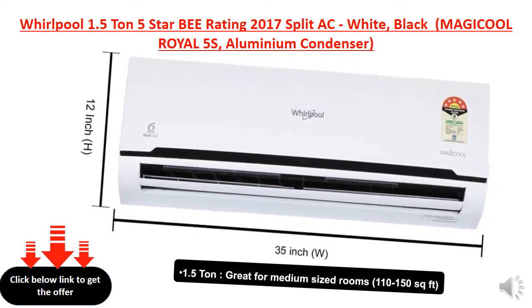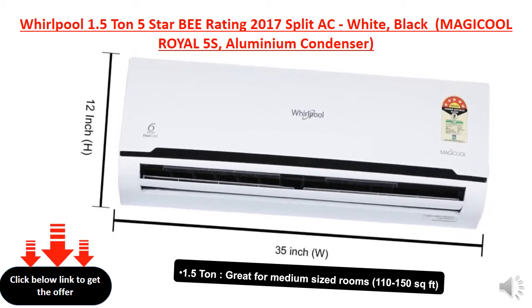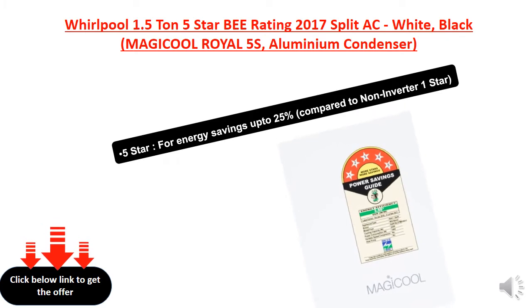1.5 ton, great for medium-sized rooms, 110 to 150 square feet. 5 star, for energy savings up to 25% compared to non-inverter 1 star.